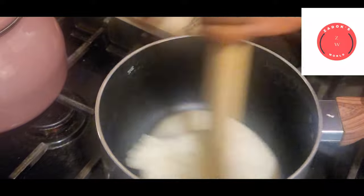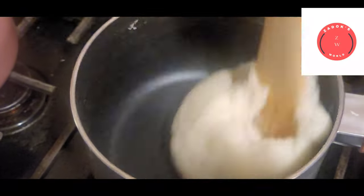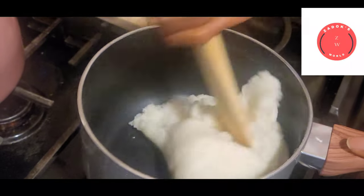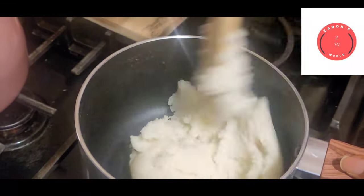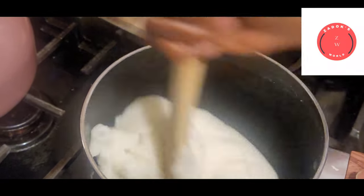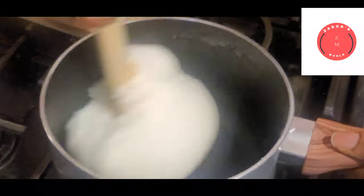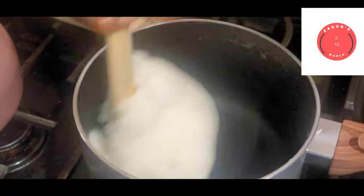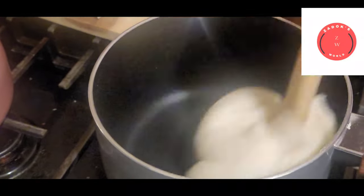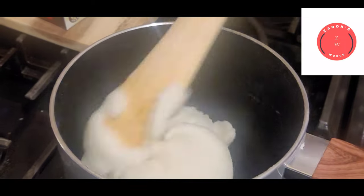Also, if you feel the potato is too soft, feel free to add more mashed potato powder. If it's too hard, add a little bit of water, let it cook a little bit, and keep stirring. We're almost there.